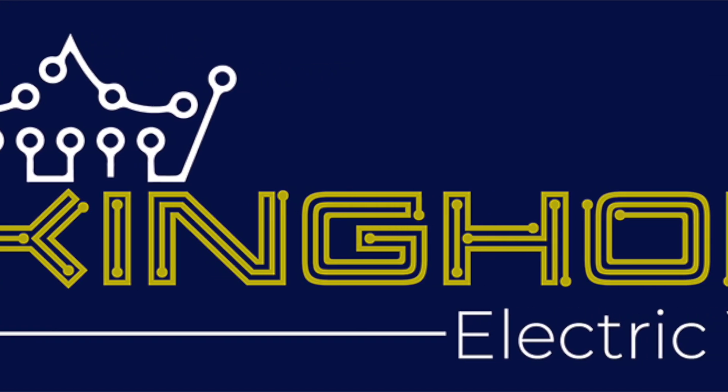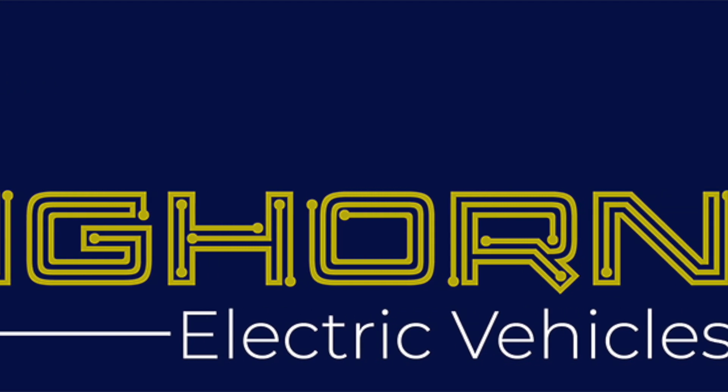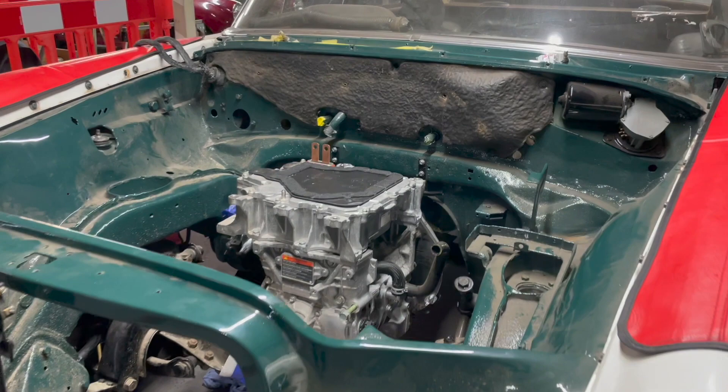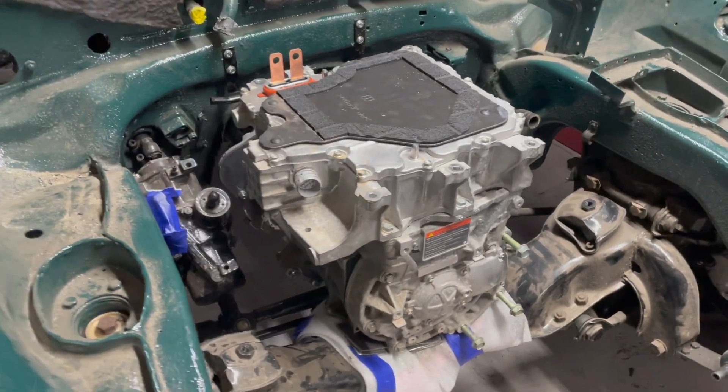Welcome to this EV conversion update. I want to introduce you to this wonderful conversion that we're doing next, which is a 1969 Mercedes-Benz 280 SE. Mid-restoration, we've got it to do all the conversion before it gets its restoration finished off.